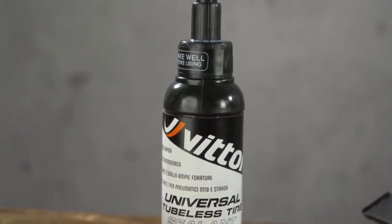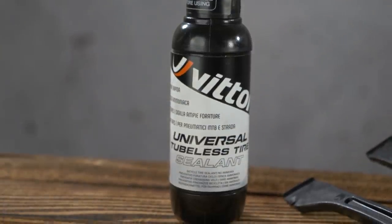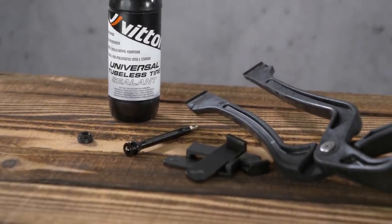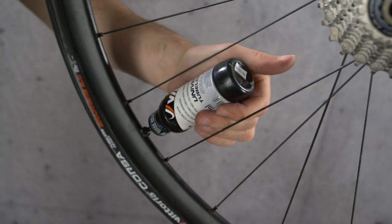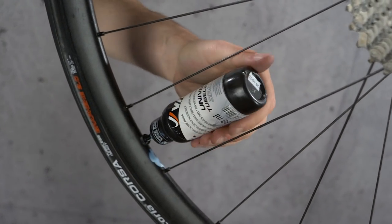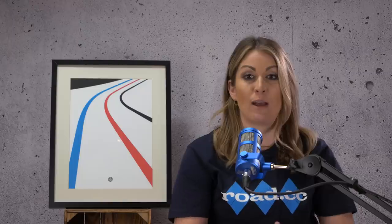Sealant is the magic ingredient that gives tubeless setups their big advantage over inner tubes in being able to seal punctures. The liquid sealant required doesn't stay liquid forever — it'll eventually dry out. I've had many alarming cases with road and mountain bikes when I've whipped the tyre off only to find the sealant completely dried out. Muckoff claims its sealant lasts up to six months, after which you're going to need to top it up. In most cases, the sealant is going to dry out long before your tyre wears out. You can either carry out checks every few months by popping the tyre off the rim, or just top up the sealant every few months.